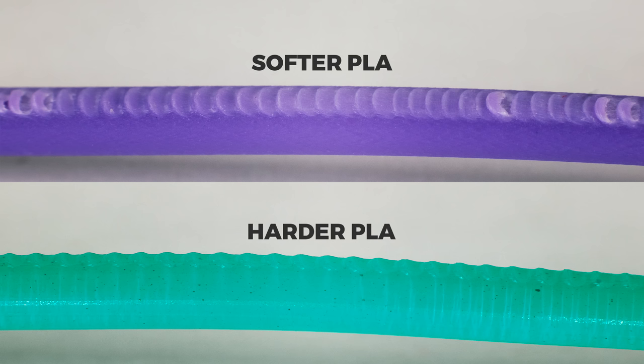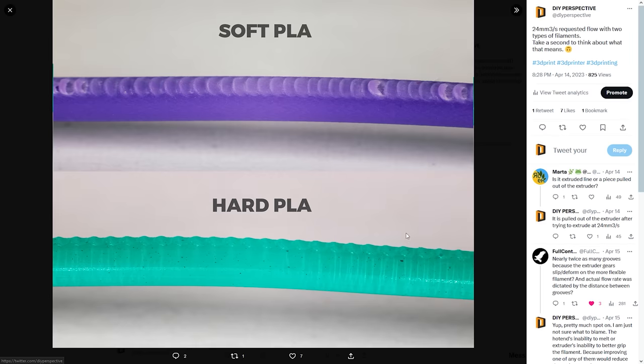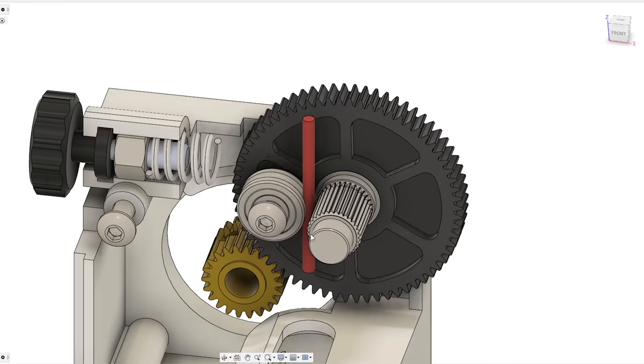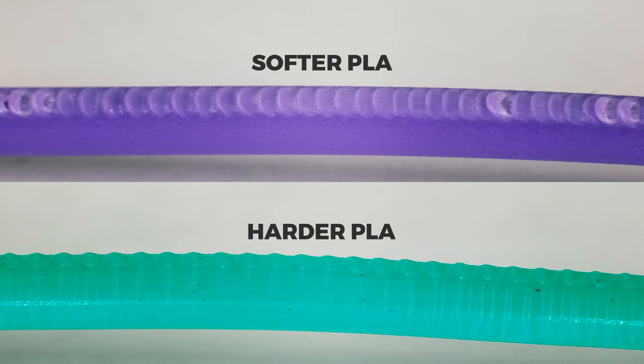By the way, make sure you are following me on Twitter if you are interested in seeing things like this before the video. What's happening is that this printer had a stock Titan extruder which grips filament only from one side. The filament is deformed so much by the extruder's pushing force that it stretches at the gripping points, resulting in filament slip. The reason we see such a big difference between filaments is that one filament is softer than the other, making the slip effect so much more amplified.